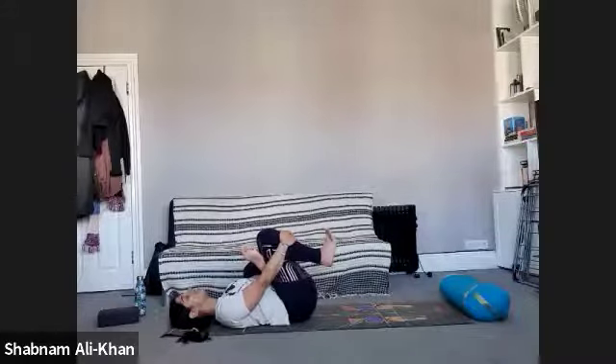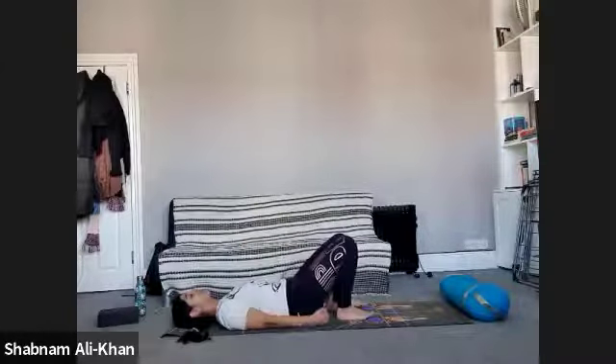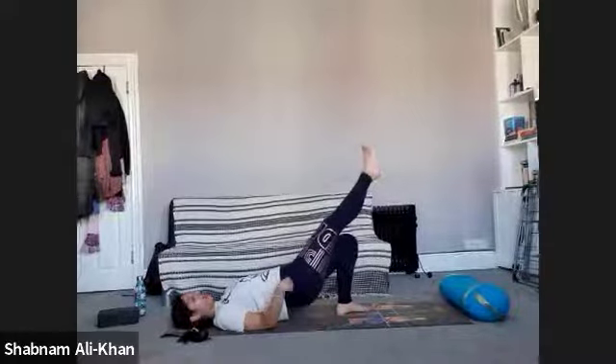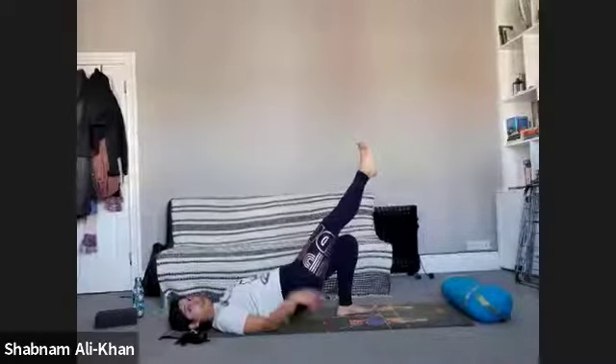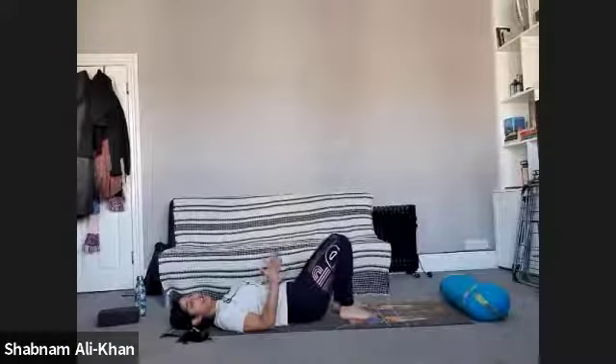Taking a few more breaths. When you're ready, slowly release. Bring that foot to the mat, arms by the side — inhale, lift up into bridge pose. This time if you want to take the right leg up, you can do that. See if you can keep that lift for three, for two, for one — and release, slowly come down. Take a couple of breaths.